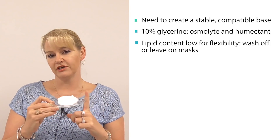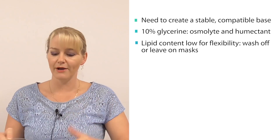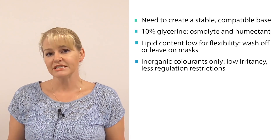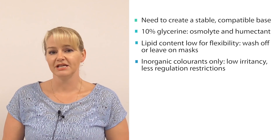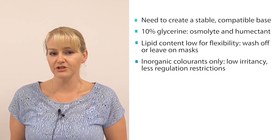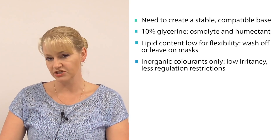I've kept the lipid content of this formula low so that you can create wash-off masks or make them leave-on masks that just get wiped away with a tissue gently after application. That's also why I've only used inorganic colorants in the bases — their large particle size won't cause any potential irritancy. They have fewer regulation restrictions, so you could formulate the same product for multiple countries, and I'm not using FD&C dyes, so you don't need to worry about batch certification or potential allergies in your end user.